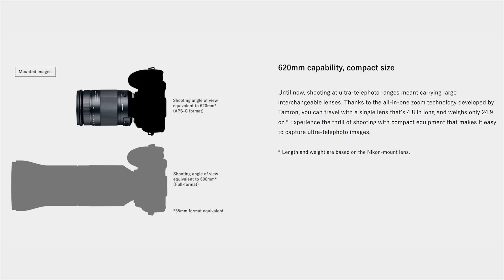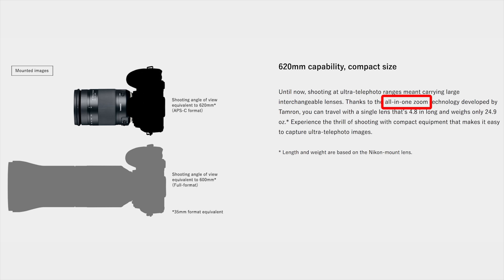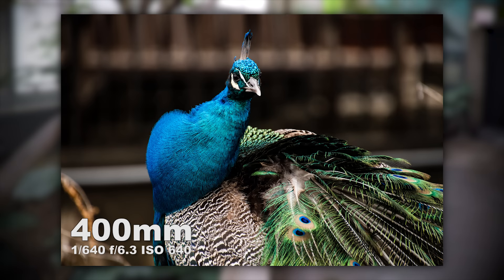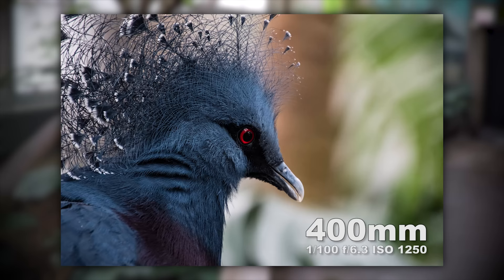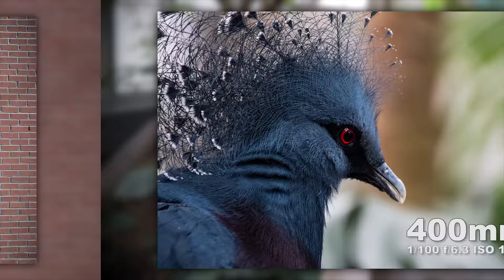A lot of people want one lens to rule them all — one wide angle to telephoto zoom to travel the world with. And with that comes responsibility: the trade-off is that you're not going to get the greatest quality in the world from a super mega zoom. But I was surprised with the colors and tones I was able to pull out of the RAW files, and it was also sharper than I expected when I zoomed in on the computer. I did notice some distortion around the edges at 18mm, but that's to be expected. All the way out at 400mm I saw a little vignetting at the corners, but again that's expected.